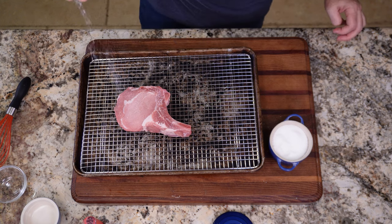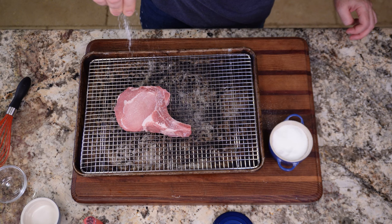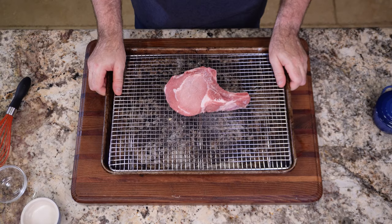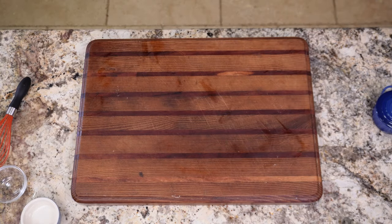For the dry brine, I'm just salting the outside of the chop with Diamond Kosher salt — being very generous here. I put the chop on a rack without covering it, placed it in the fridge next to the wet-brined chop, and they will both sit in there for three hours.